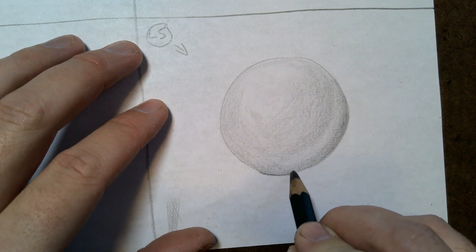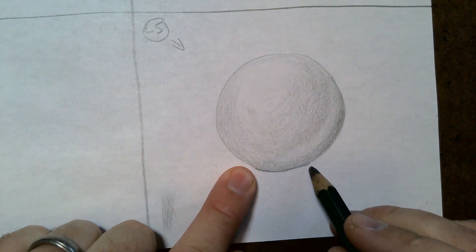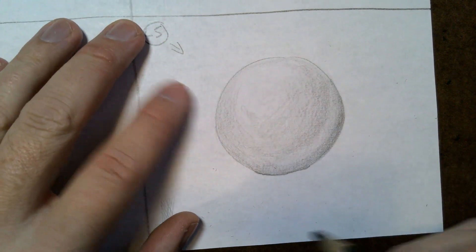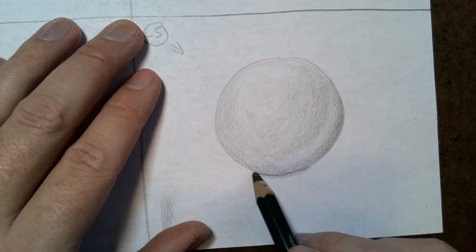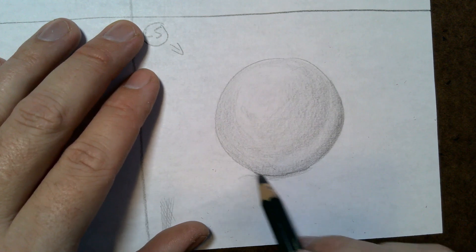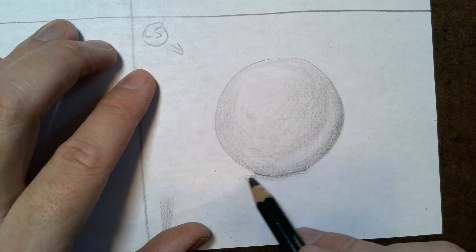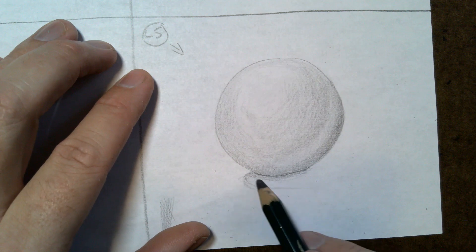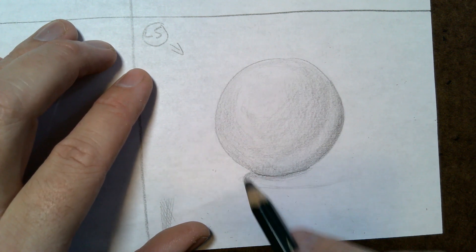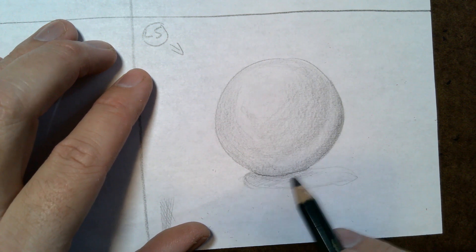Speaking of the ground, now we need to figure out our shadow. I'm going to darken up right here — from here to here — where the sphere is touching the ground or table. Then I'm going to start shading out. Since the light is coming this way, picture the sphere blocking it, so the shadow only goes about that far and then some shadow goes behind it because it's a round object. We're going to make an oval shape that comes out, and make it a little lighter as it goes away from the shape.